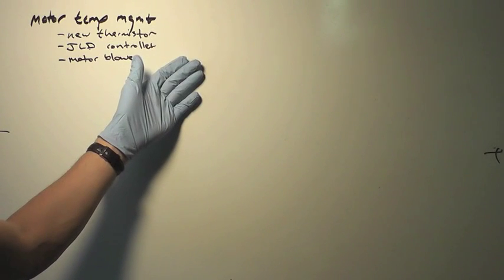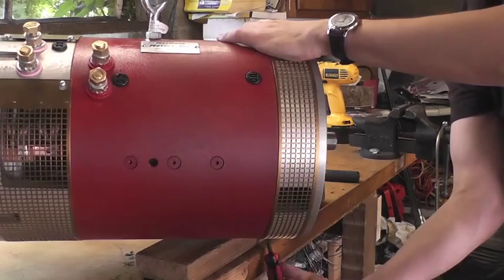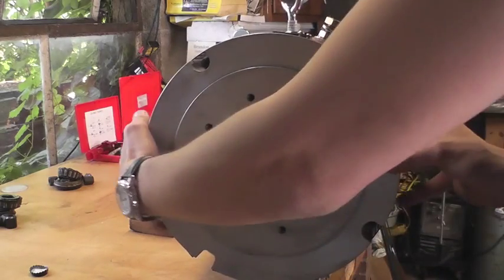This build incorporates the Net Gain Warp 11 DC motor. Because we now have access to awesome lithium battery technology, we're asking more of our motors and controllers and for longer periods. More folks are using forced air to keep their motors cool when under heavier use.